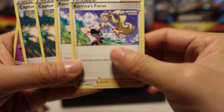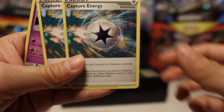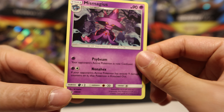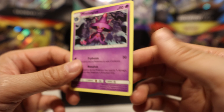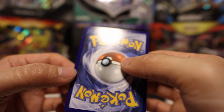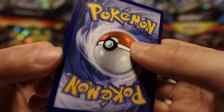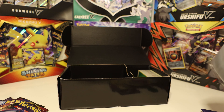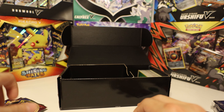Some special energies: Coating Energy, Single Strike, Rapid Strike, Turbo Patch, Karina's Focus — not bad — Capture Energy, and a Mist Magius. Nice. Too bad this is the one that got damaged. Look at that — this is why we don't use elastics to carry our decks around, folks.